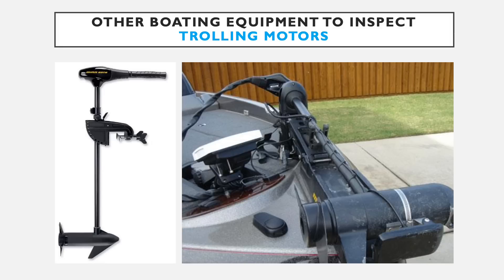The next place to check is trolling motors, which can be found in two places: on the transom at the rear of the boat used to steer from the back, or more commonly on fishing vessels at the front bow as a foot-controlled trolling motor. Trolling motors are important to check because they are used below the waterline and have moving parts, making them great places for aquatic vegetation to be hooked on.